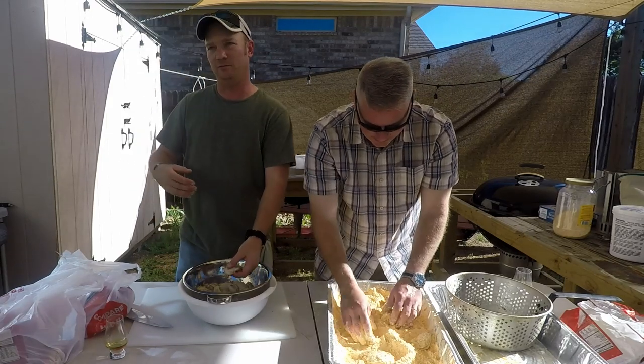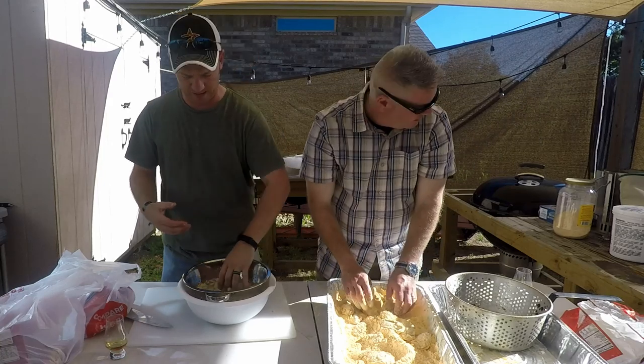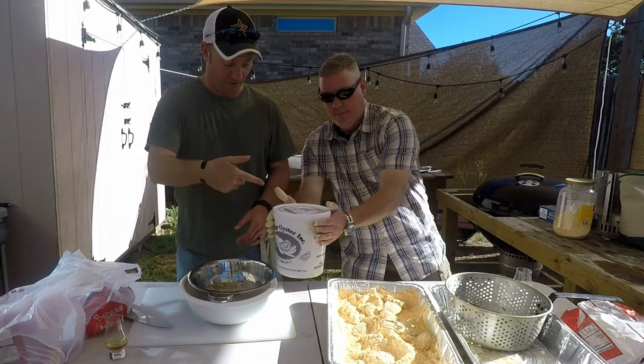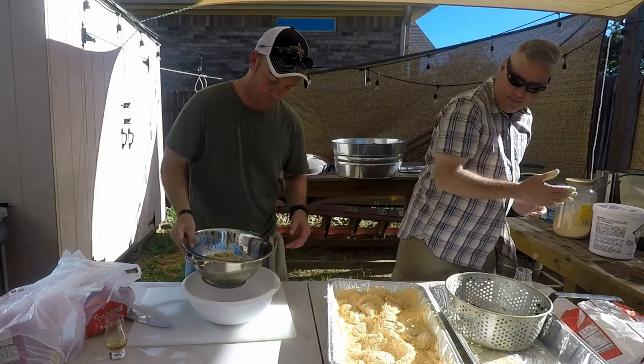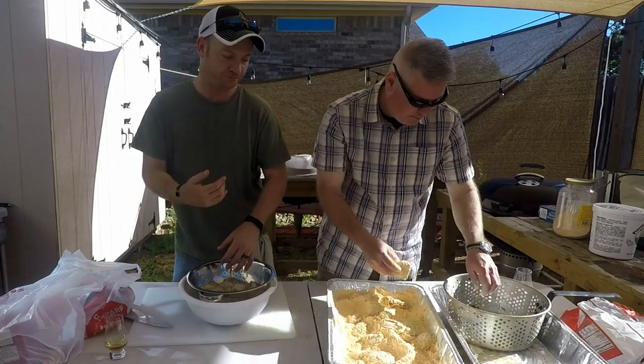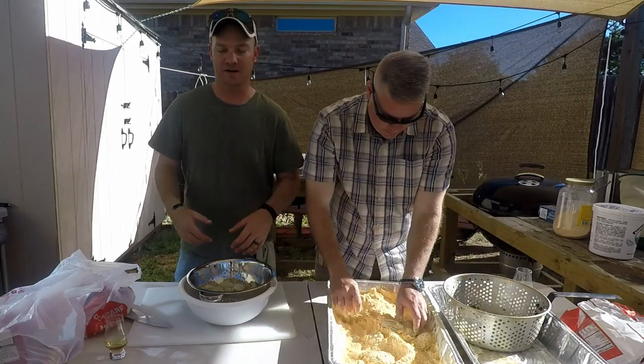Whenever you get oysters, we got a half gallon of raw oysters. A lot of times they come in pails when you get them huge and in bulk like this. One of the things you want to be sure to do is drain them — pretty easy, colander in a bowl. Then throw them into your breading, roll them around, and you're going to fry just like everything else.